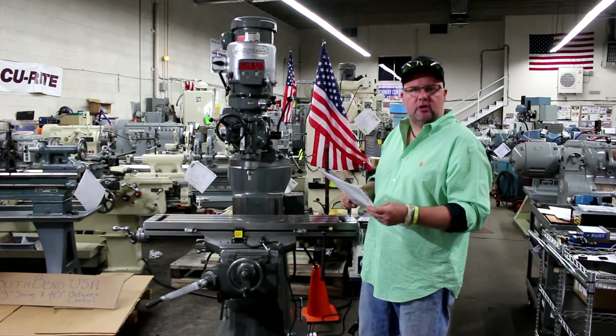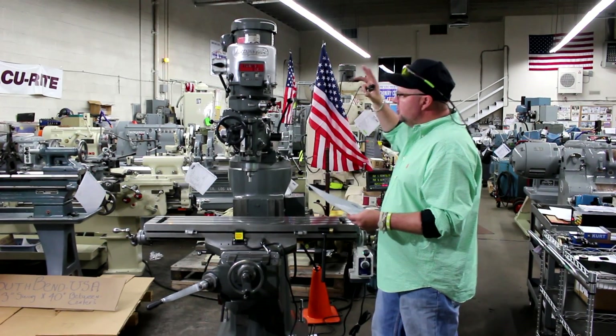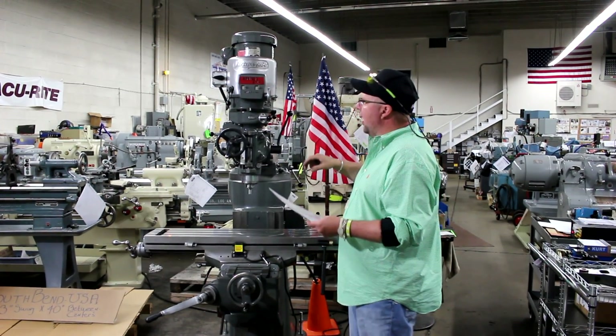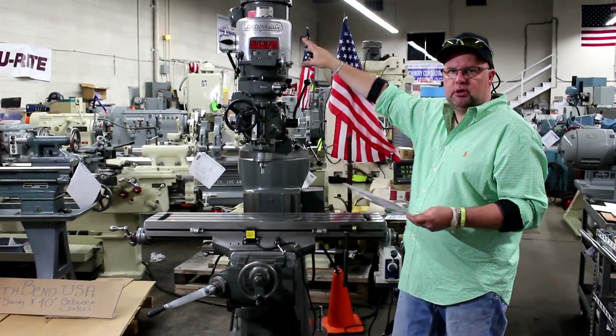Hi, this is Bill with Machinery Consultants out in Salt Lake City, Utah. We'd like to thank you for your time to preview this Bridgeport Series 1, 2 horsepower. This happens to be the late model, American-made Bridgeport milling machine in a Series 1.